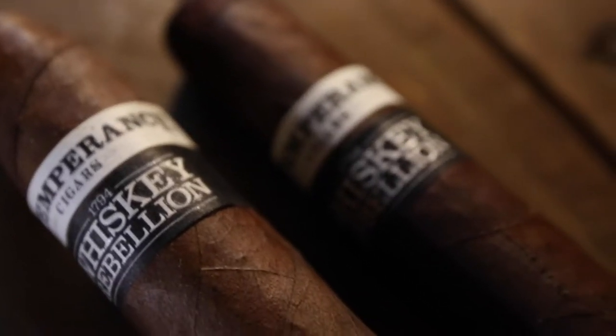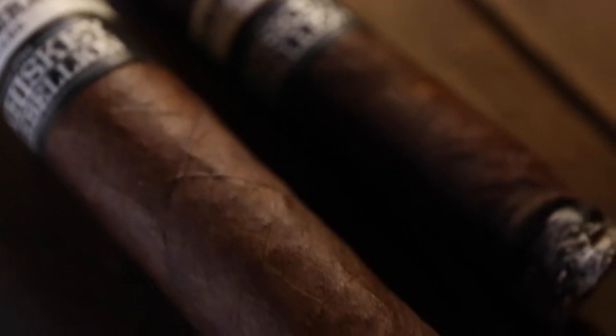I'm going to be smoking for this video the Whiskey Rebellion Petite Corona. This is a slightly unfinished foot — meaning the wrapper leaf does not go all the way to the bottom. This is a 4x46 Petite Corona, very thin gauge, very small cigar.